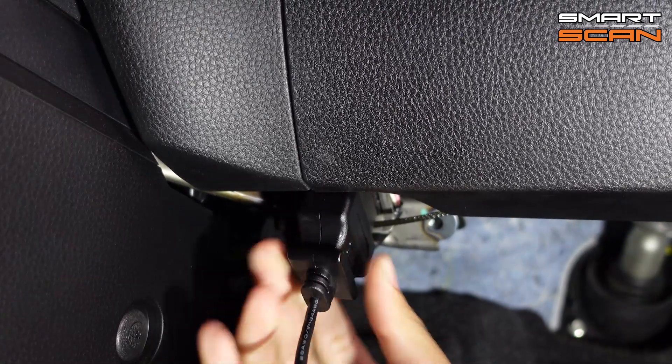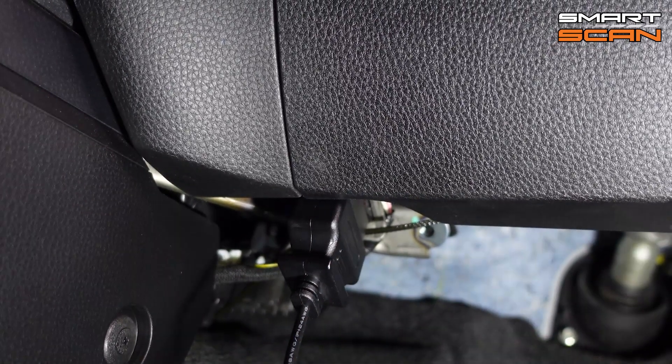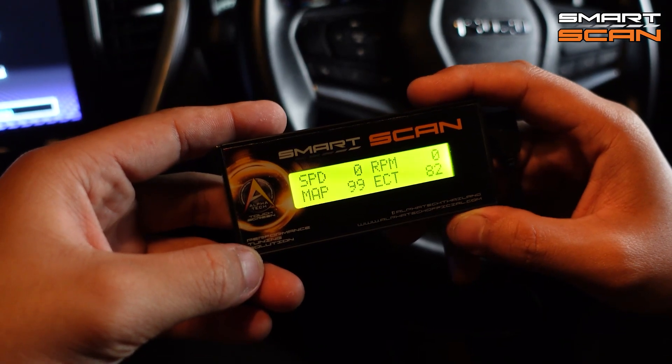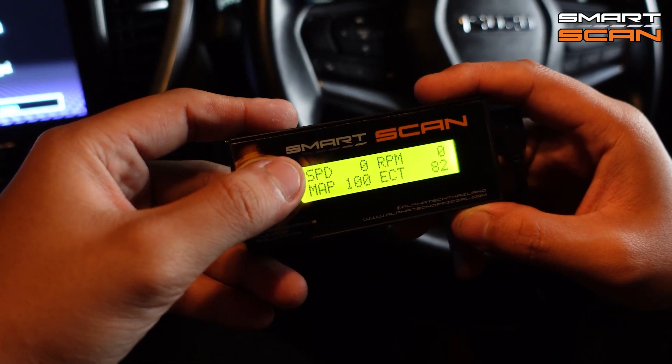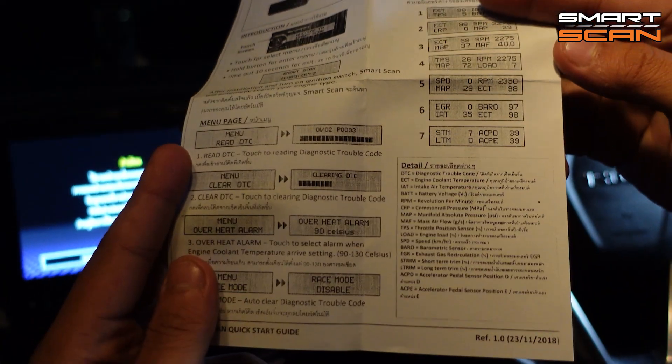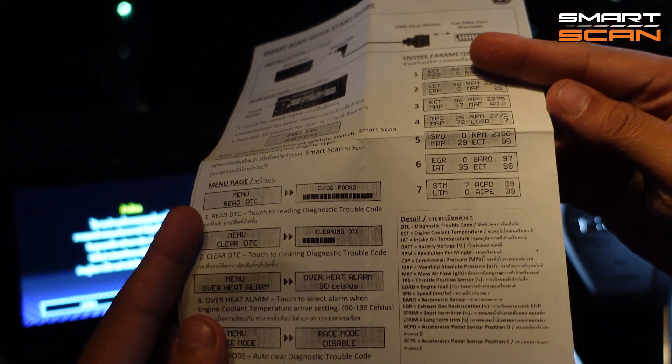To install the Smart Scan is very simple. Just insert the plug from the Smart Scan into the OBD2 outlet and that's it — the Smart Scan is ready to use. There are seven displays altogether, and the manual has all the instructions and information about all the sensors in the Smart Scan.